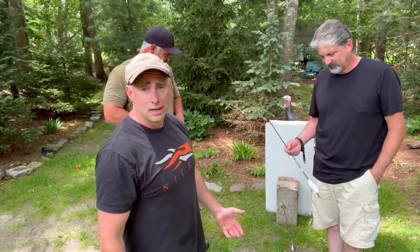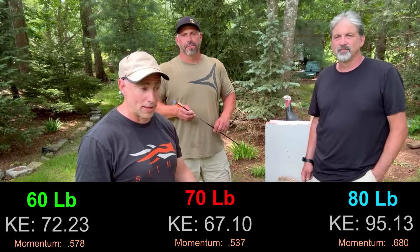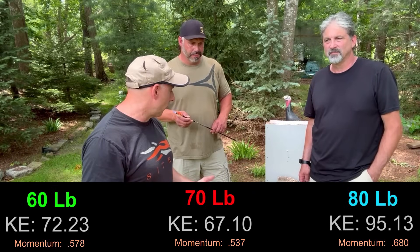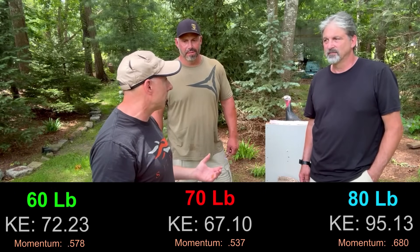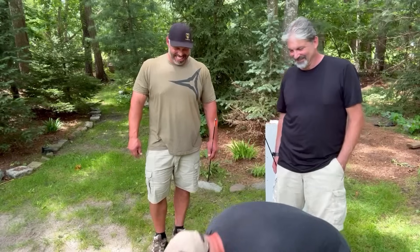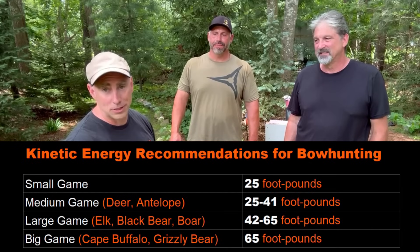We're finishing up our tests. We've got a guy shooting 60 pounds, a guy at 70, and a guy at 80. We'll put up the kinetic energy and momentum statistics. Overall, the 80-pound bow showed a little more oomph. But I think any one of these bows, based on the numbers, will kill pretty much everything in North America.